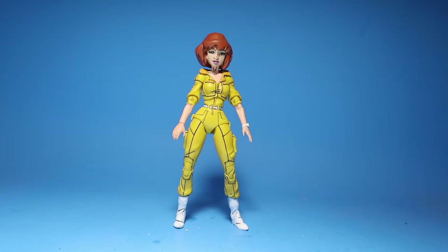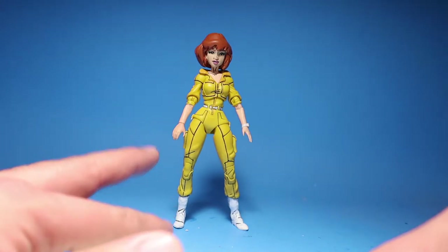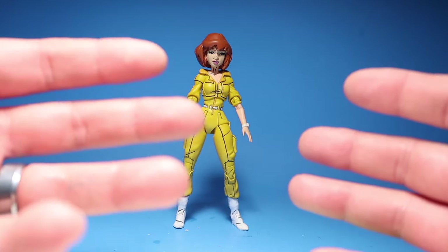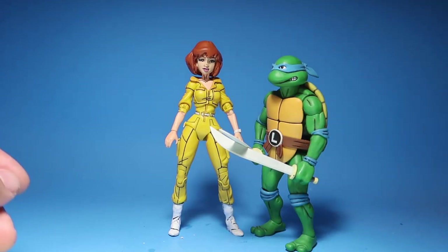Thank you guys so much for watching. I hope you enjoyed this quick little video — I just wanted to show off the face that's completely different and how she's a little bit taller. Let me compare her to the turtles so you guys can see how tall she is. Here she is compared to Leo — she's a bit taller than Leo.